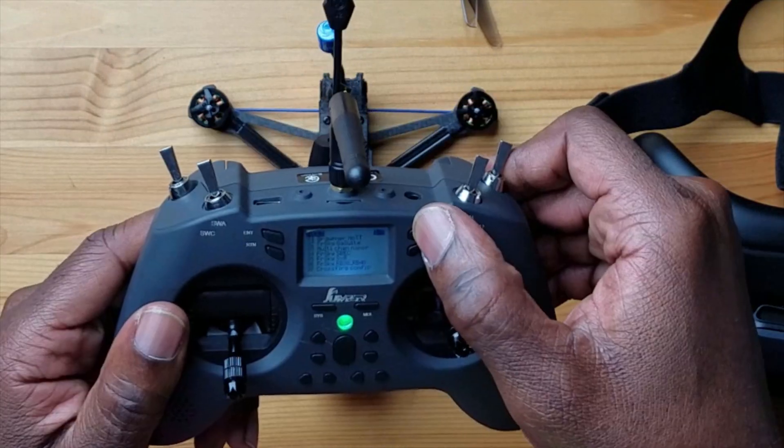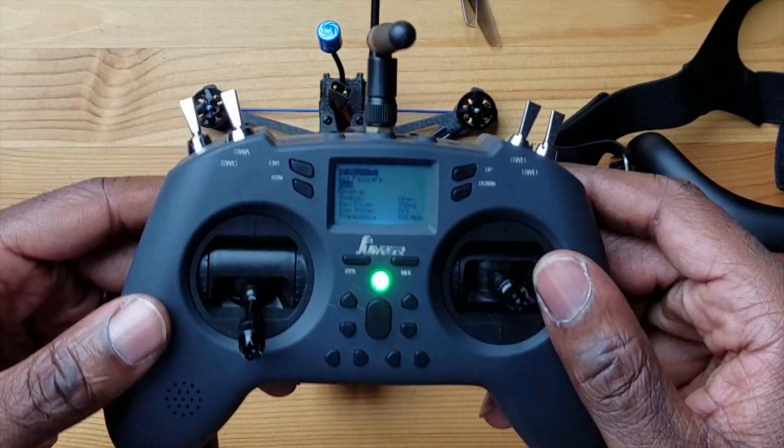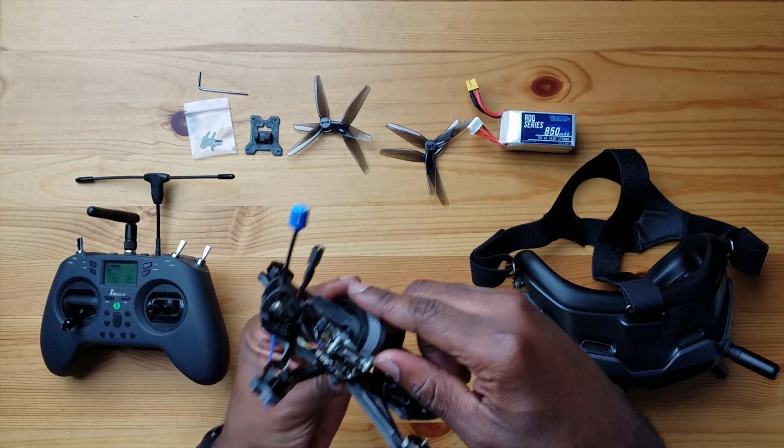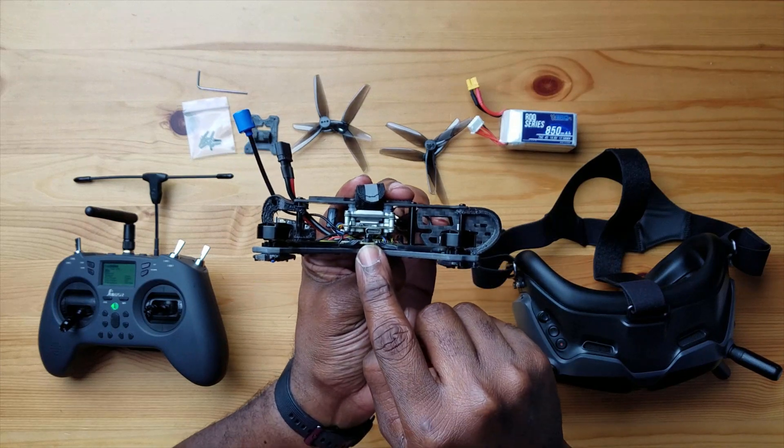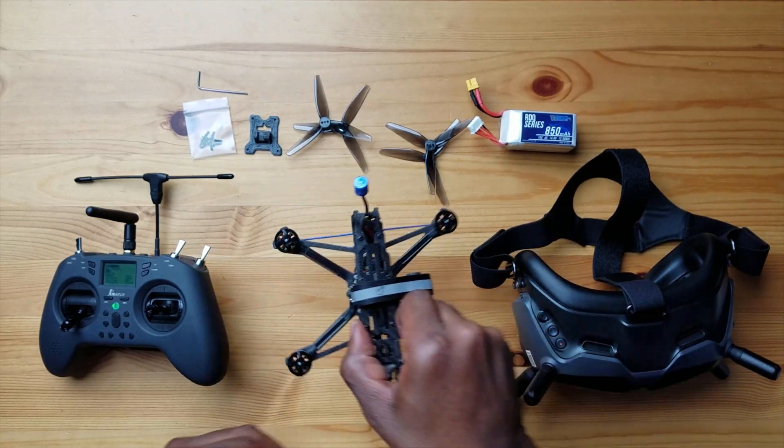First of all, I want to bind this drone to my radio — I've already done that and have a profile built into my radio. Binding is pretty simple, especially with Crossfire. You just hit the system button, go to your Crossfire config, go to your menu, and the next one down is the bind. Hit enter and it will enter binding mode. If you're using the DJI controller, there's a little button you can press on the controller. I have an Air Vista module here — there is a button on the side. This drone doesn't require a pin; you press that and it will bind to both your goggles and your controller. I'll leave a link to a video on doing that process if you haven't done that before.